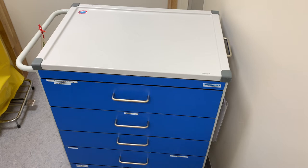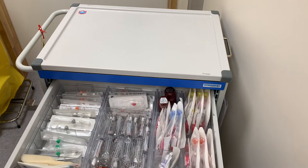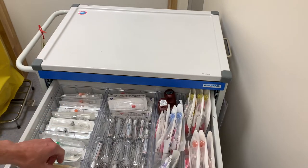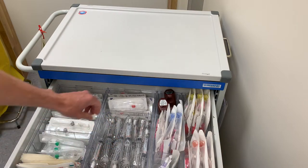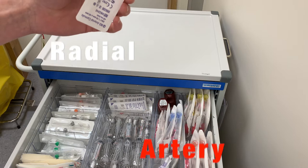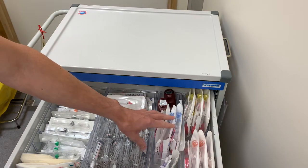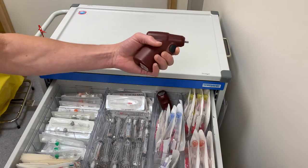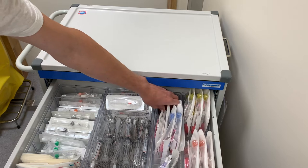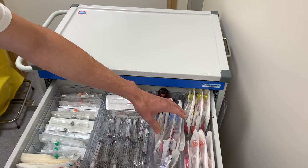In the first drawer we have everything for peripheral IVs. On the left side we have the regular IV set, we have dressings, we have the flush, and we also have these small arterial cannulas that we put on the radial artery. For difficult IV access we also have the IO — the intraosseous guns — two guns for it, and then we have sizes for pediatrics, adult, and large adults.